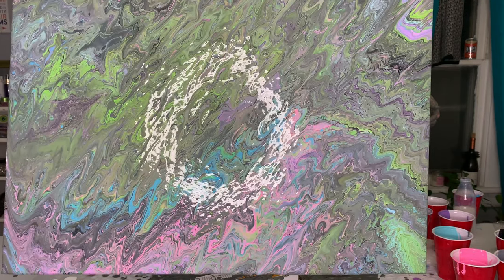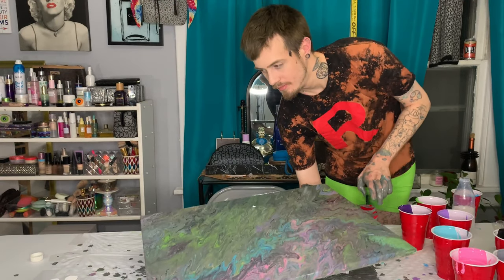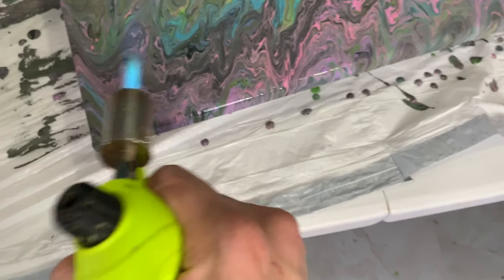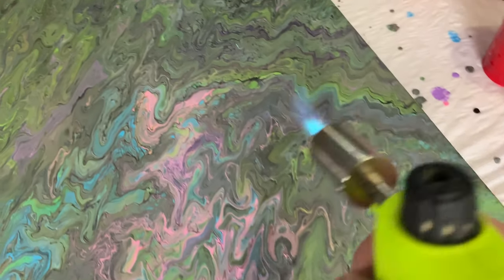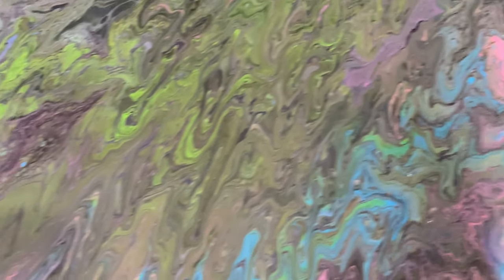Here's what it looks like so far wet. Unfortunately, I couldn't figure out how to get the heat gun to work. I did end up using my blowtorch. I do feel like the results would have been similar either way, so that's positive.